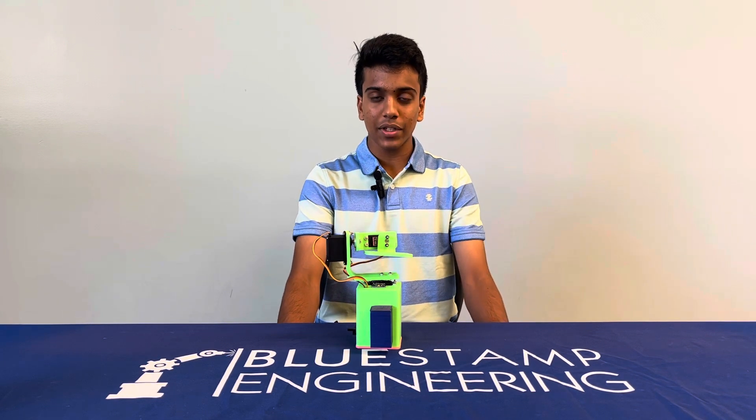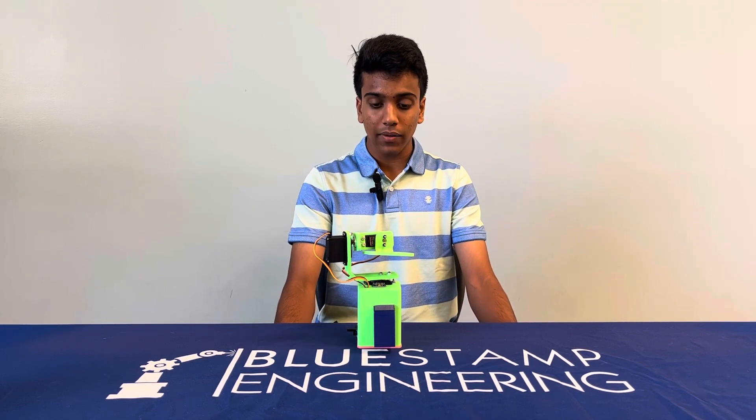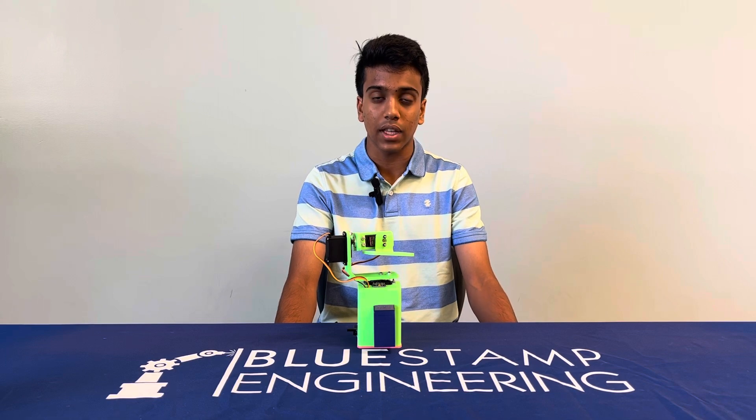My time at Bluestamp has come to an end, as this marks the completion of the entire project. As I leave, I plan to make this project much better by using higher-quality servos and improving the code to make the stabilization much more seamless. Thank you.